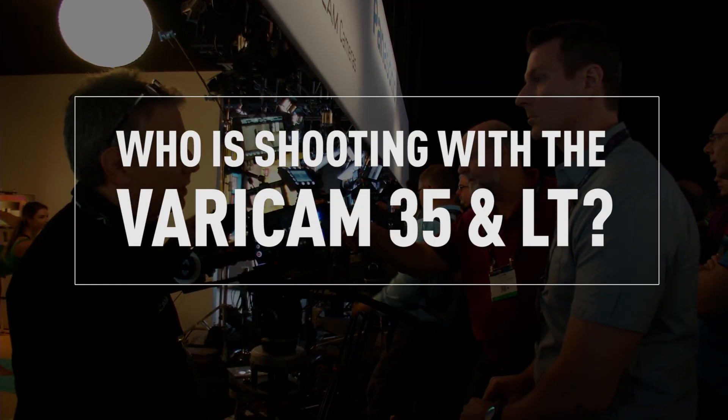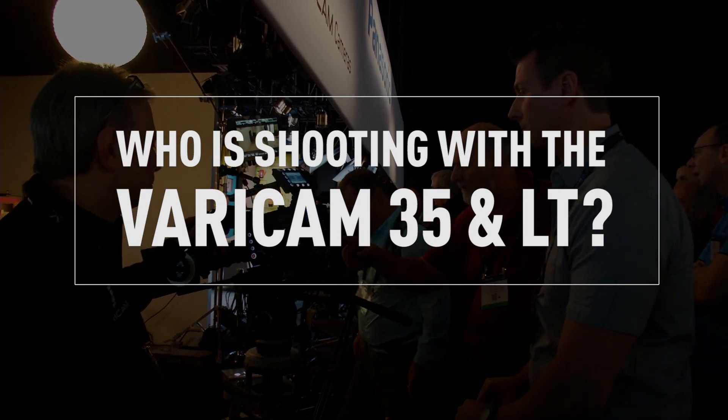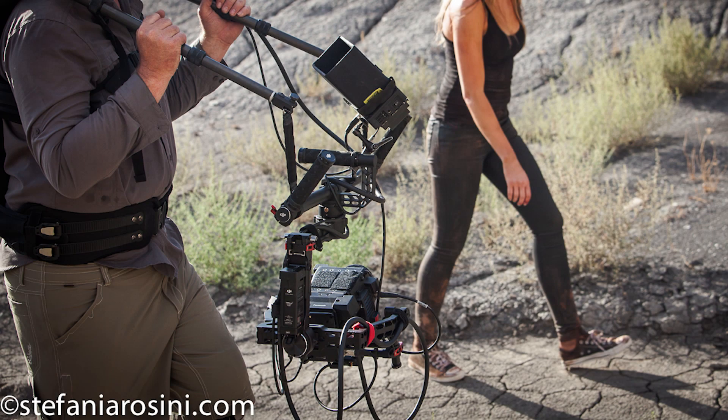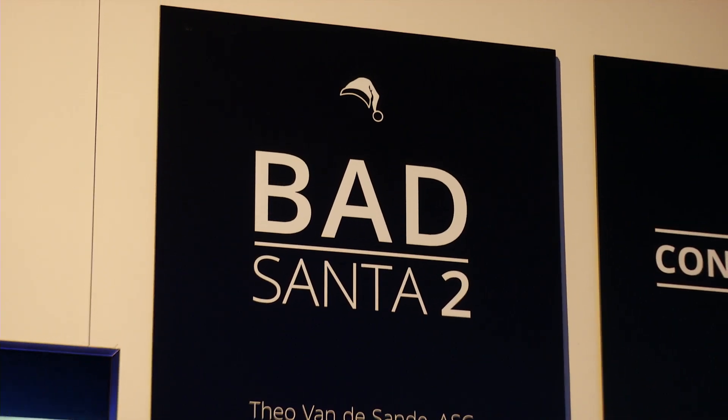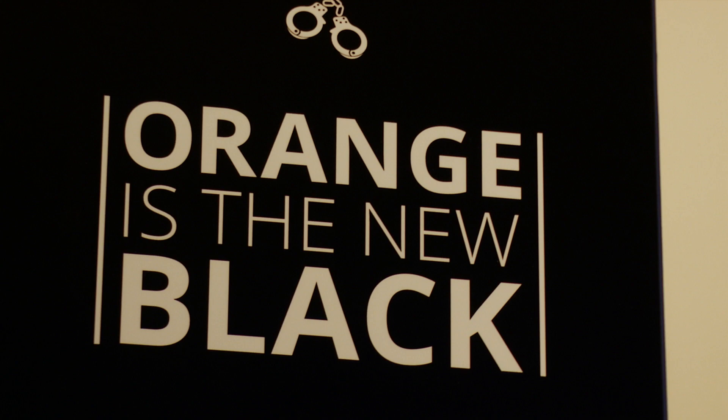So who is using this? What directors are using it, and what great projects are they shooting? Michael Fitzmaurice shot a full-length feature on the Varicam 35 called Monolith — a lot of stuff done in the desert, putting the camera through the rigamarole in 110-degree heat. If you remember Bad Santa, the sequel was just shot — full-length picture. The biggest name we've got is that Orange is the New Black for season four just switched over to shooting on the Varicam 35.